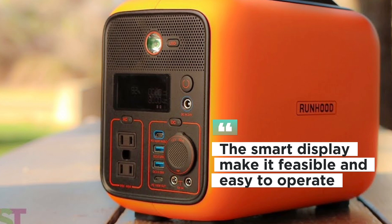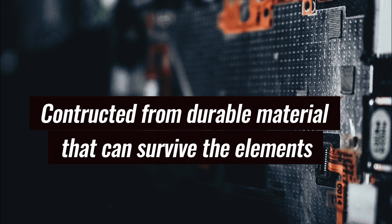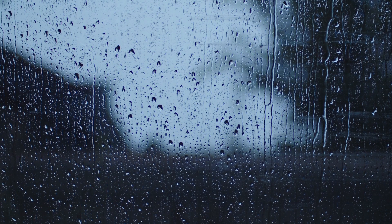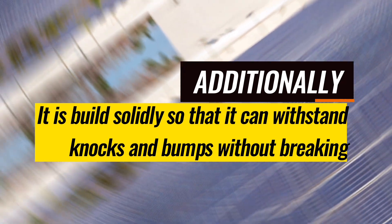The smart LED display makes the generator feasible and easy to operate. The endurance of the Runhood Rally Solar Generator is another excellent feature — it is constructed from durable materials that can survive the elements. With an IP64 classification, the generator is both water- and dust-resistant, and it is built solidly so that it can withstand knocks and bumps without breaking.